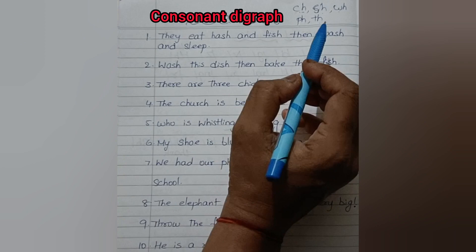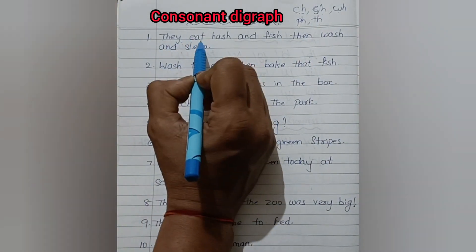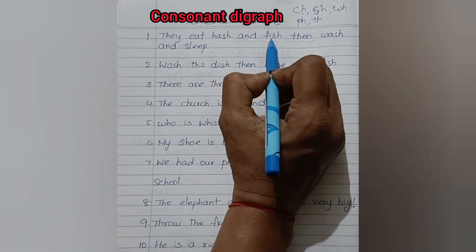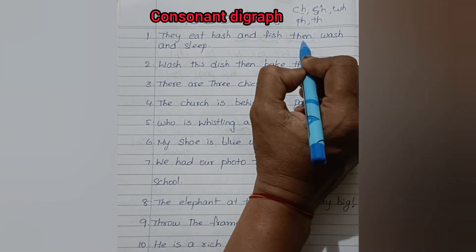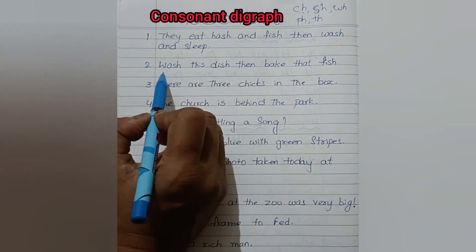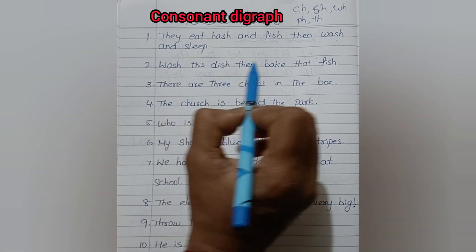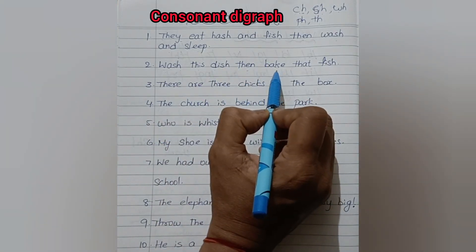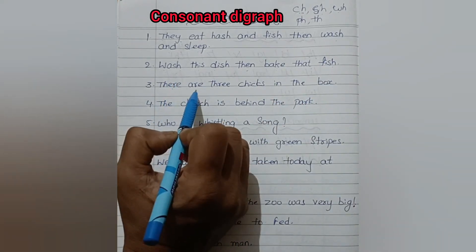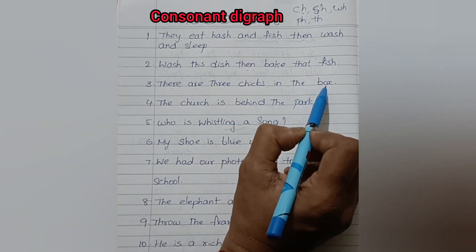So let us read the sentences related to these consonant digraphs. They eat hash and fish, then wash and sleep. Wash this dish, then bake that fish. There are three chicks in the box.